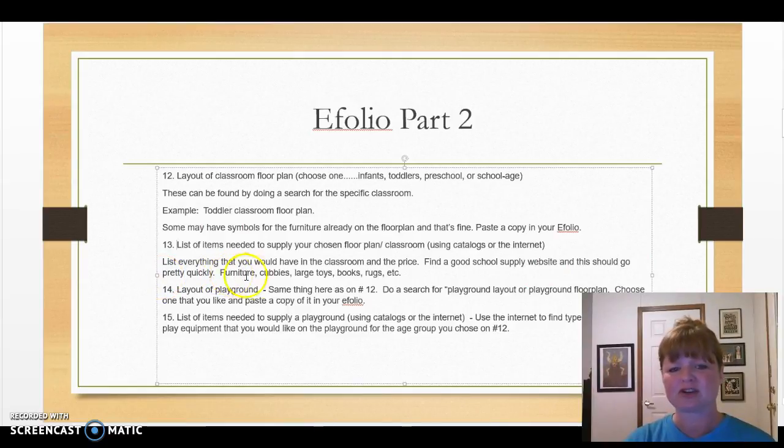You'll need furniture, cubbies, large toys — you don't have to get down to small toys, that's fine. Books, rugs, and so on. There are lots of different creative things you could come up with for this classroom.